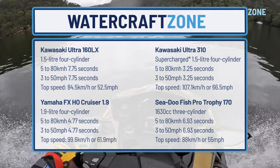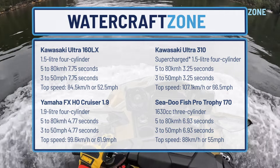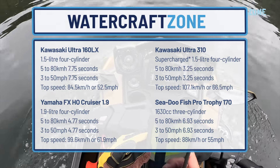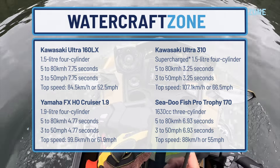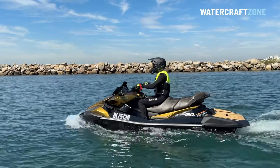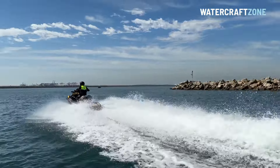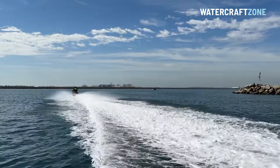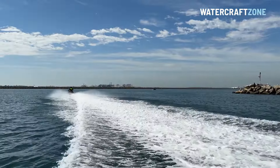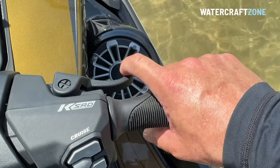While the Kawasaki's numbers might not appeal to thrill-seekers, in our opinion they don't tell the full story. The Kawasaki Ultra still feels fast, and most jet ski riders rarely get close to 80kmh or 50mph anyway. Most leisure riding is about half this speed, plus this is an incredibly stable craft to manoeuvre. We're a massive fan of the new reverse trigger and the Kawasaki's extra technology.